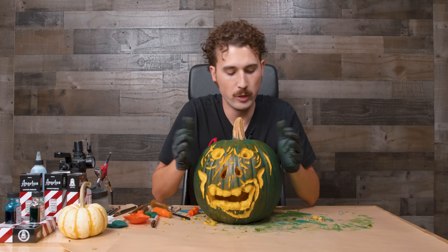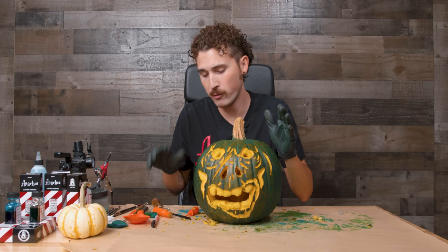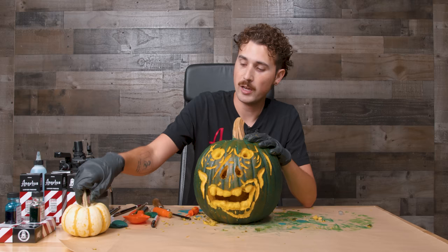Here's our carved pumpkin — it's not perfect, it's not beautiful, but I picked zombie and zombies are messy, so it works. In the future I probably should have sharpened the tools since they're really old, but if you have a fresh set you shouldn't have as much trouble. Now I want to take it to the next level — I'm going to take this small pumpkin, dye it, and shove it into the side of the head to make it look like exposed brains in the zombie.